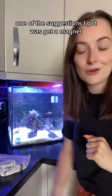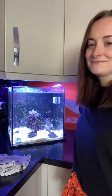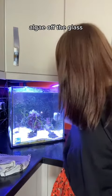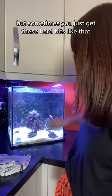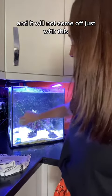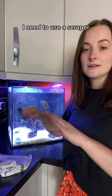One of the suggestions I got was get a magnet. I've already got a magnet. This is great — it gets the algae off the glass, but sometimes you just get these hard bits and it will not come off just with this. I need to use a scraper.